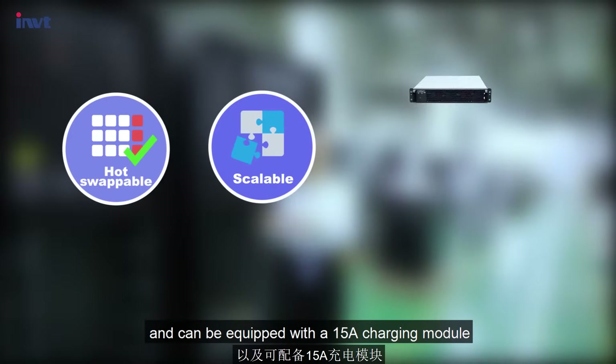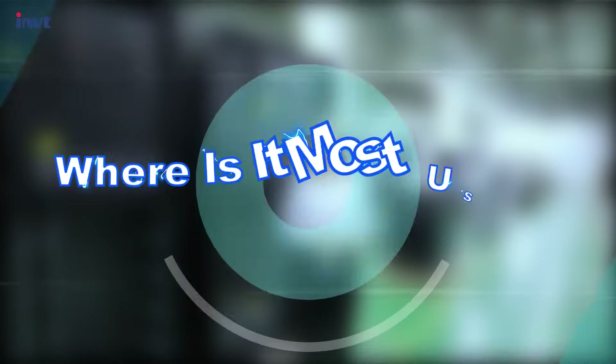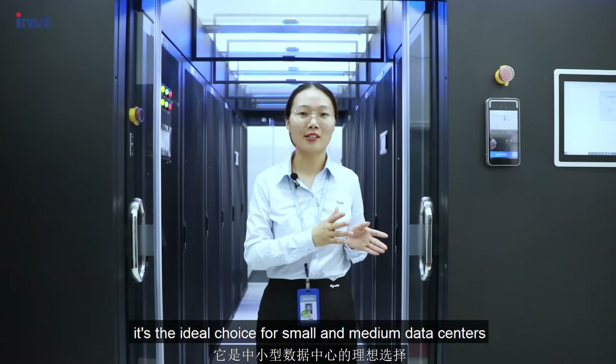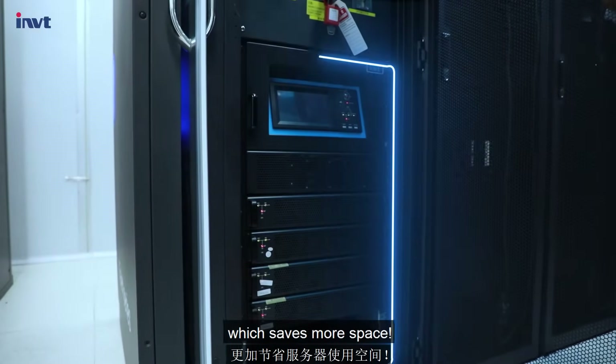This series is scalable and hot-swappable, and can be equipped with a 15-ampere charging module. What's more, it also supports native battery solutions. Due to its flexibility, it is the ideal choice for small and medium data centers. Of course, it can also be used together with several cabinets, which saves more space.